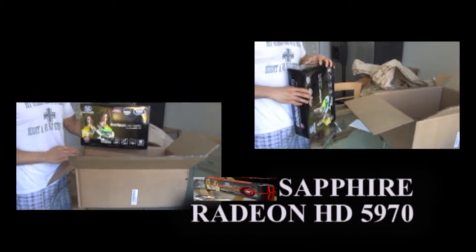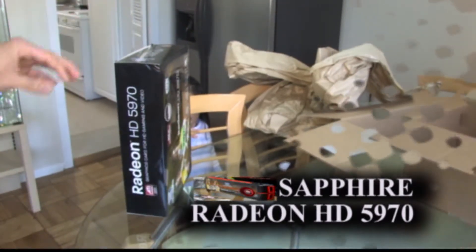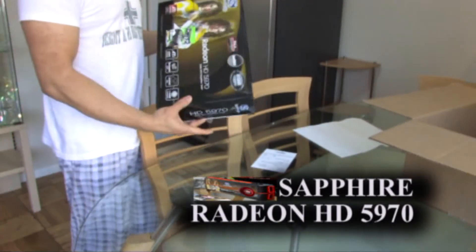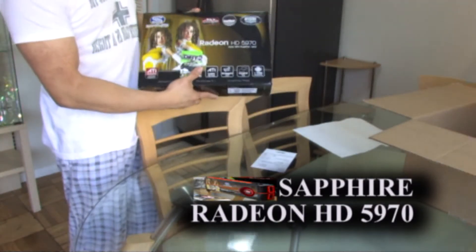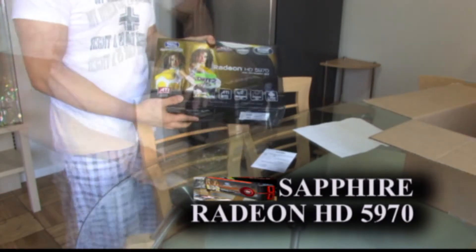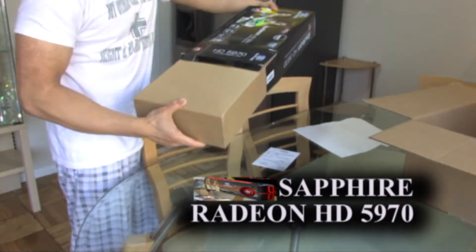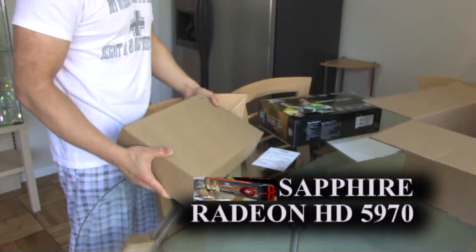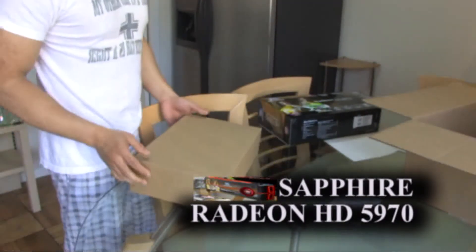Very nice. Look at that. It's a graphics card. As we all know, this is the ATI HD 5970 — two gigabytes of DDR5. Let's see exactly what we have inside. Packing sleeve. $679 from Tiger Direct.